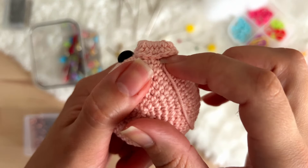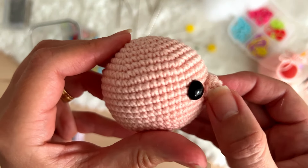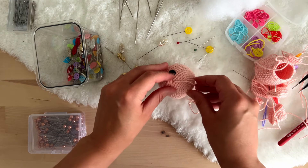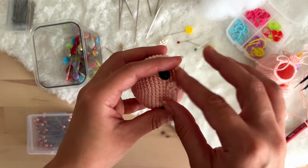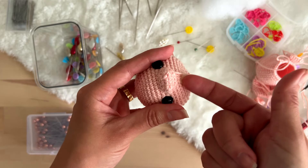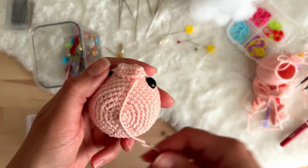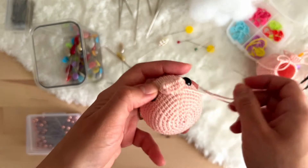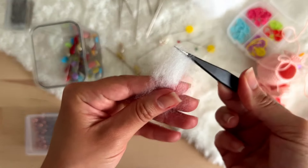I got here to this part — you see that this is still open and almost all the muzzle is sewed. So now we will stuff it. I don't like to stuff the amigurumi when it's still very open. If we had stuffed earlier, the stuffing would start to come out and it would bother us — whenever we pass the tapestry needle we would grab stuffing with it, and it's awful. So that's why I like to stuff with the tweezers.